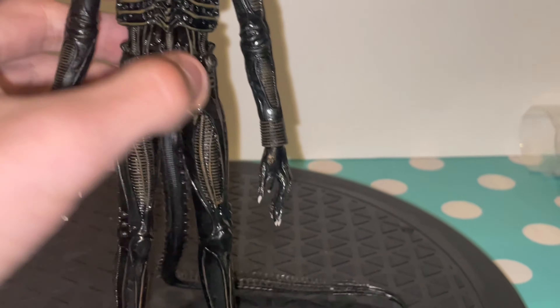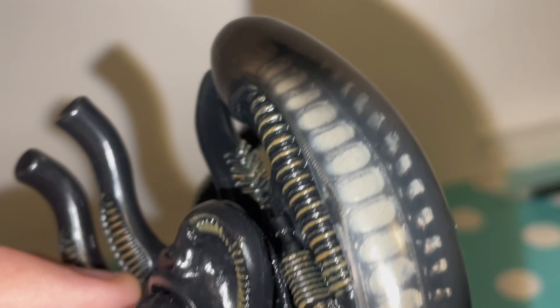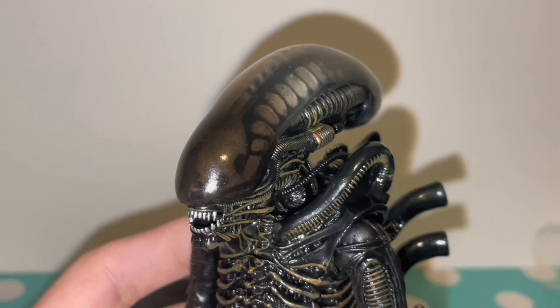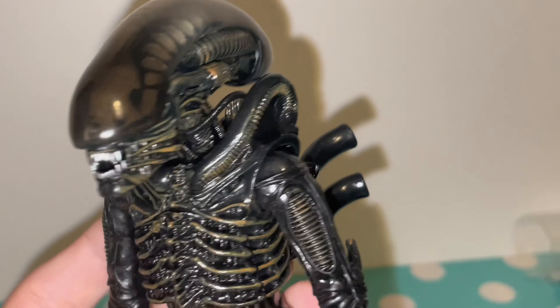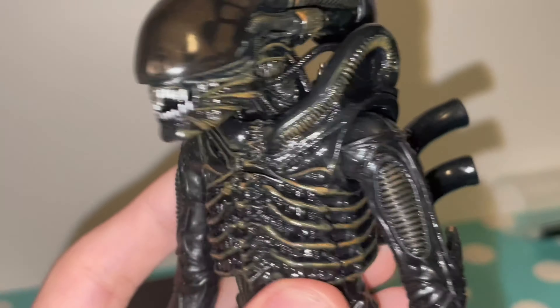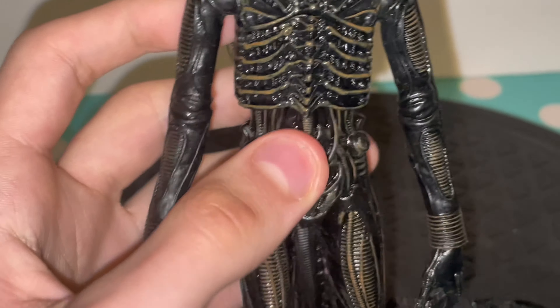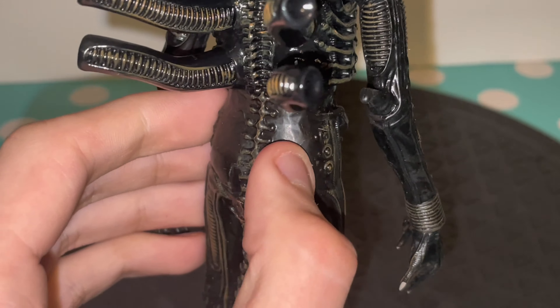Now let's take a look at the big chap himself. Starting with the head — it is very detailed. I love the inner dome underneath the dome, the detail is incredible. I love the skull — you can sort of see it, and what I like is you can only really see it when the room is well-lit. In the movie you don't really see it like this — you see it when it's really dark and it looks amazing. The mouth is apparently the most accurate of any big chap figure, which is really cool. There's so much rubber on this — the hoses on the back, look at that detail. This is definitely the best 80 pounds I've ever spent.